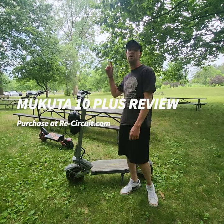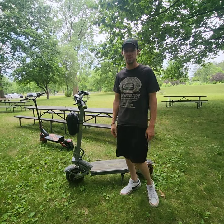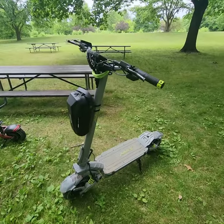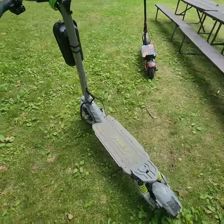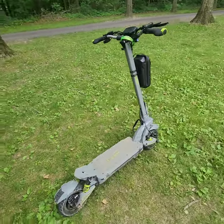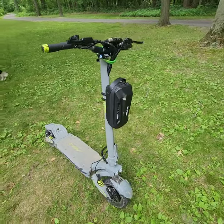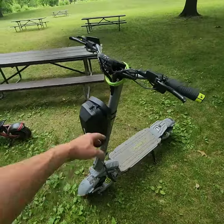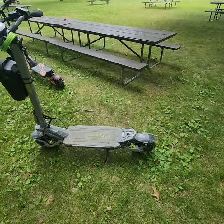Hey guys, my name is Michael and today we are going to be reviewing and going over all the features of the Makuta 10 Plus. I'm going to start off first with a little walk-around, give you guys a little overview of what the scooter looks like. I've added a couple features to it so we'll go over those in a moment, but the base overview of the scooter looks like this — minus the bag, minus the lock.